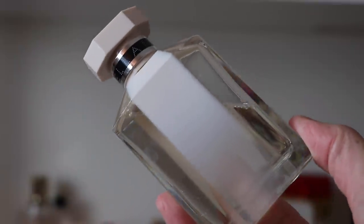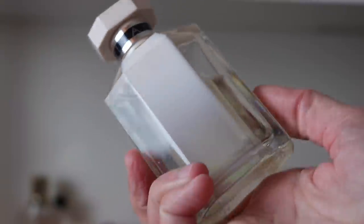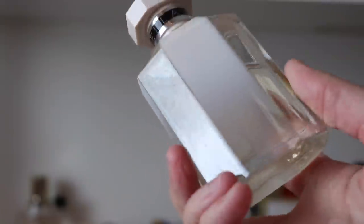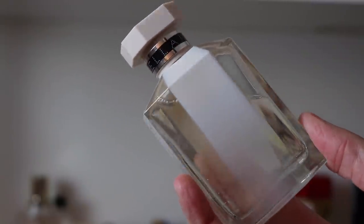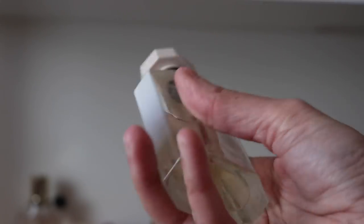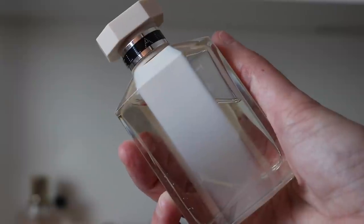Then I have Stella Nude — this is Stella with a really beautiful Madagascar vanilla note in it. I found this on Mercari and snatched it up. It's such a beautiful version of Stella — cleaner, lighter, with that beautiful vanilla note. It's stunning but it also has a little bit of a soapiness to it, whereas the original doesn't. This is one I need to put away in a dark cabinet.